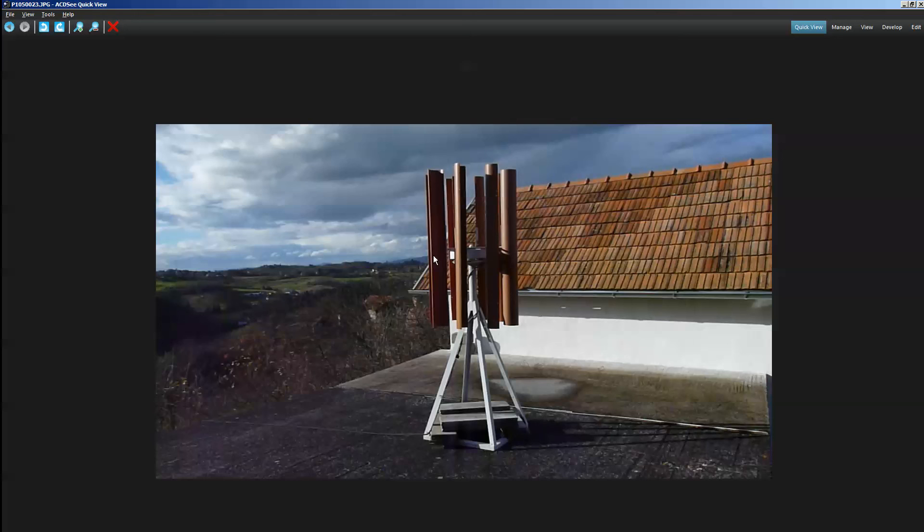This small turbine and a $2 million industrial generator share the same principle. When you build this simple one, you'll understand how the big ones work too. Large turbines have securing mechanisms — they can slow down and stop the blades, and they're remotely controlled — but the fundamental principle is identical. Building this small one gives you that knowledge.